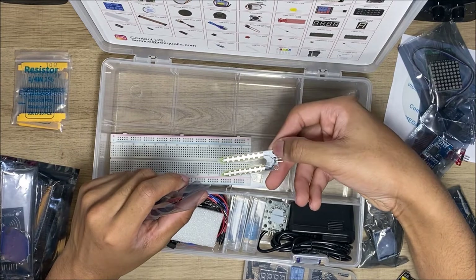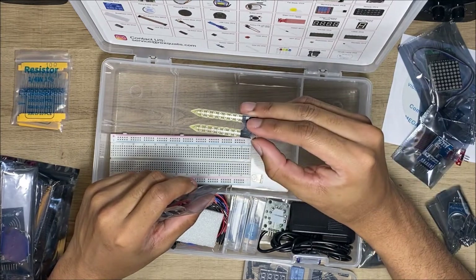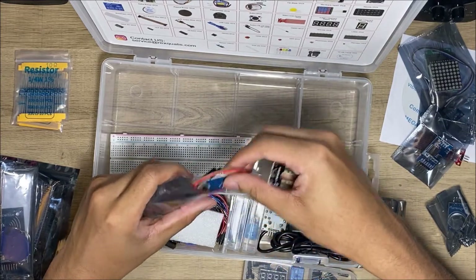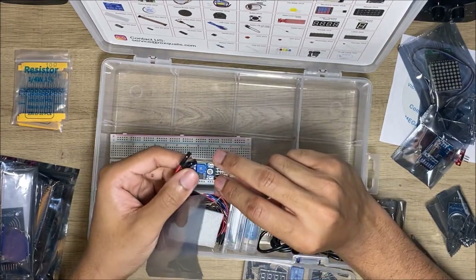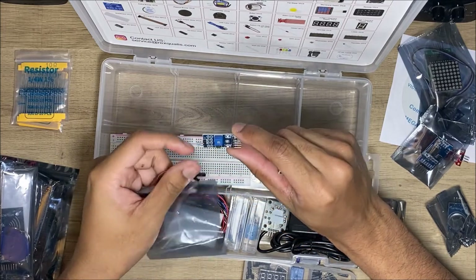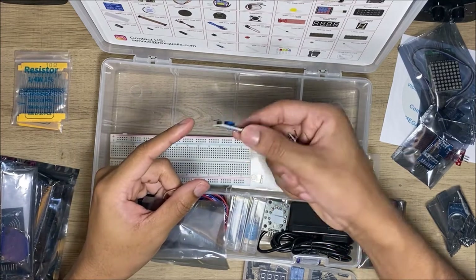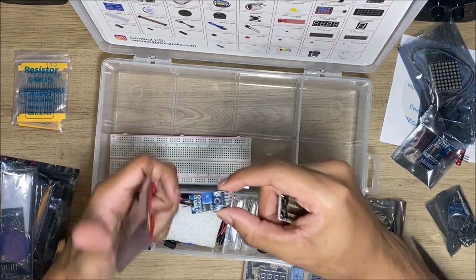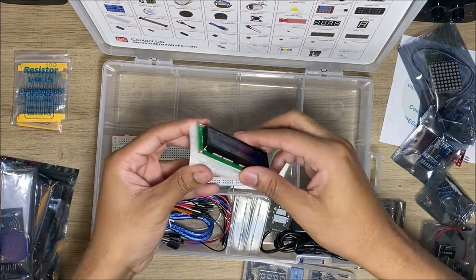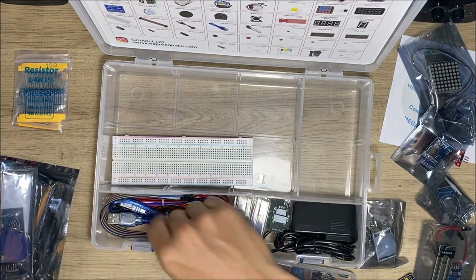That is a moisture sensor — you put it in plants to tell how moisturized the soil is, and that's the driver for it. With what I think are female-to-female connectors.